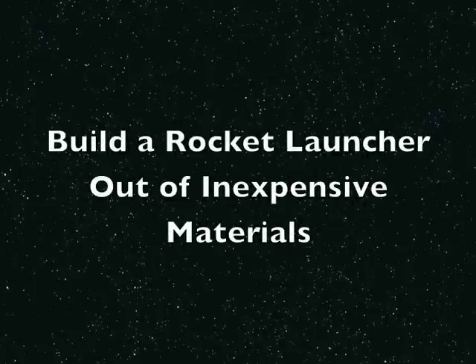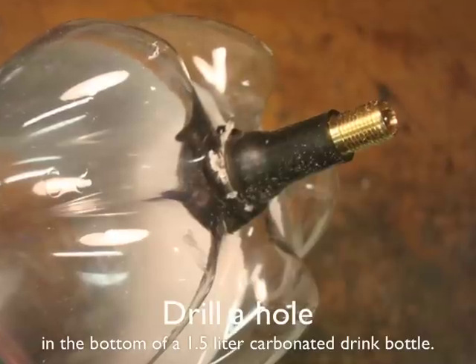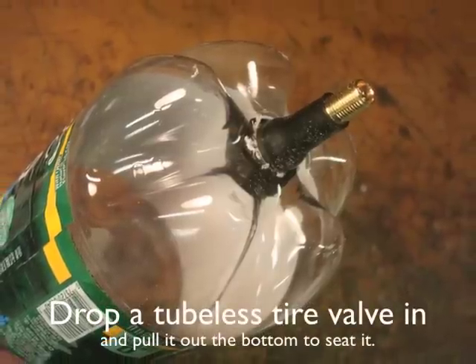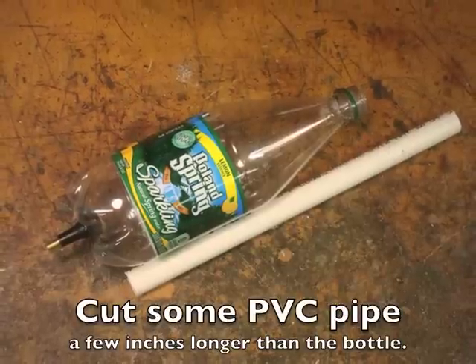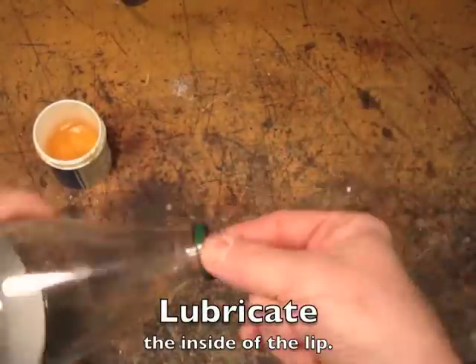Today we're going to show you how to build a rocket launcher. Drill a hole in the bottom of a soda bottle — it needs to be big enough for a tire valve to fit through. Cut some PVC pipe a few inches longer than the bottle. Lubricate the inside of the bottle with some grease.